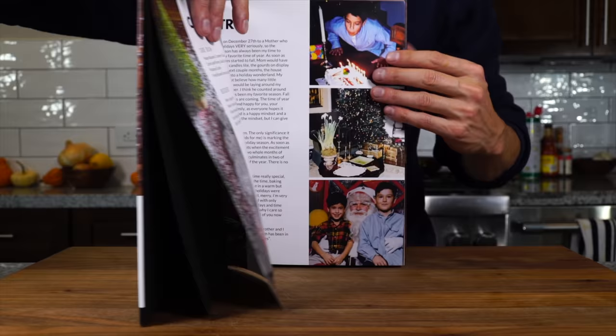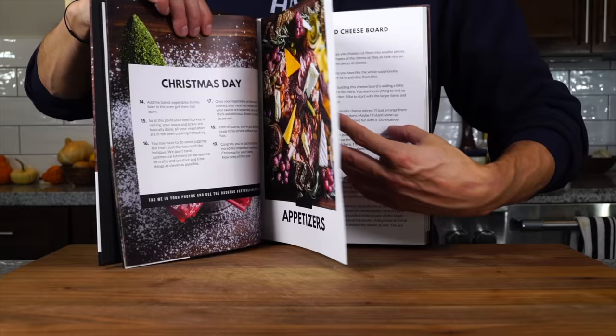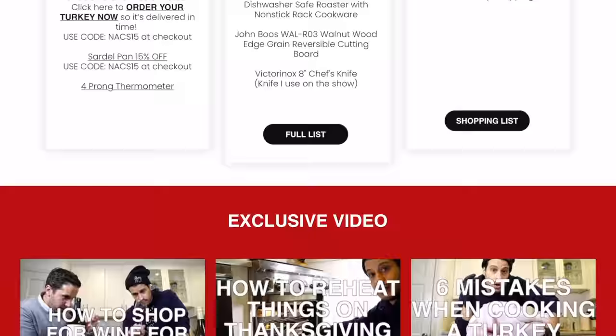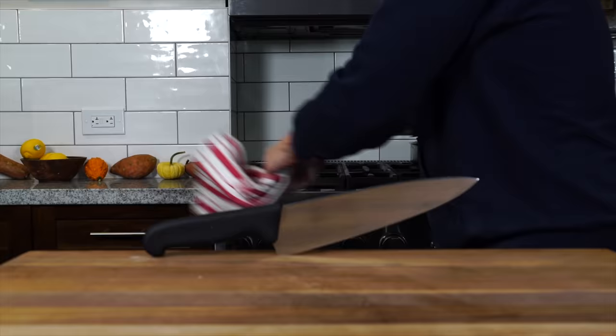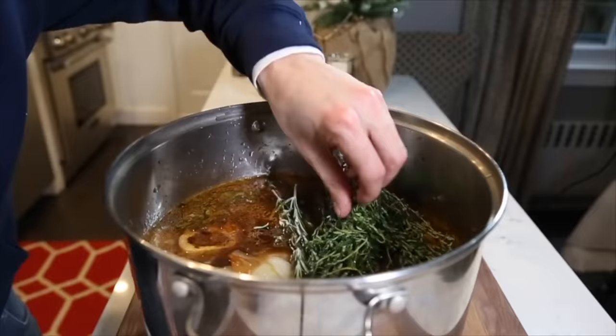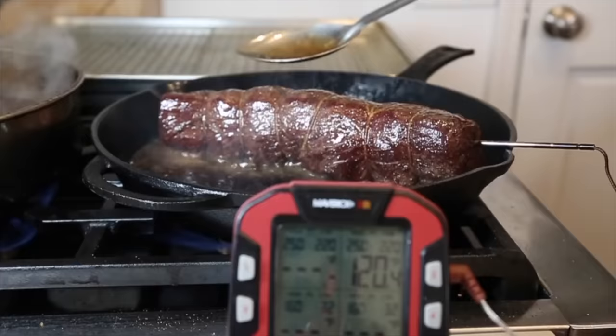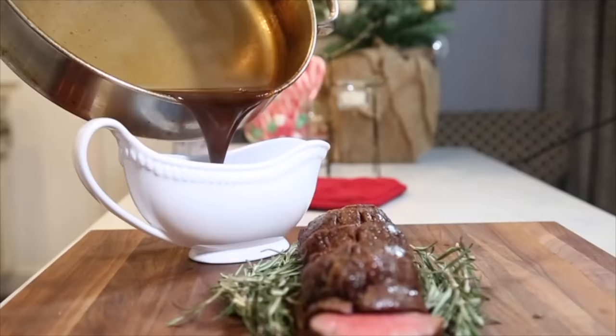For this recipe and all my holiday recipes, you'll find them in my Holiday Plan of Attack — linked in the description. It's the e-book version; this physical book is a one-of-one, but you have access to all exclusive videos and holiday content on my website. For more holiday recipes I've got four more on screen, including a beautiful roasted Chateaubriand with a port wine reduction sauce — a perfect thing to serve this Christmas.